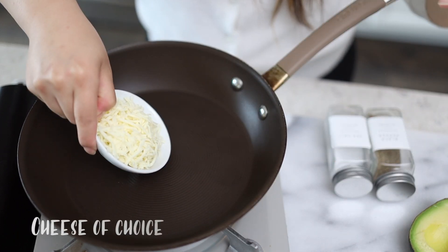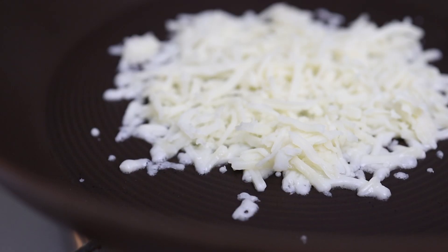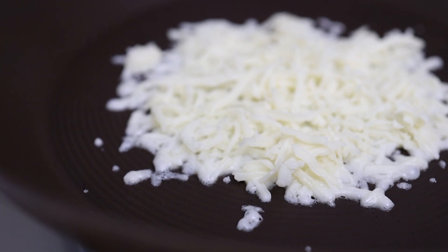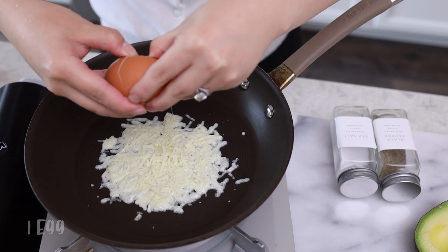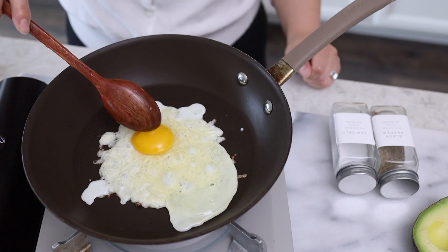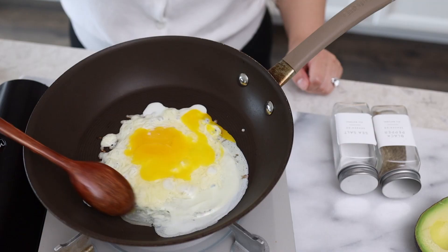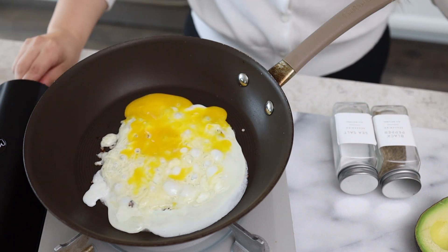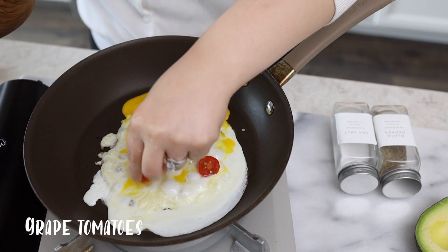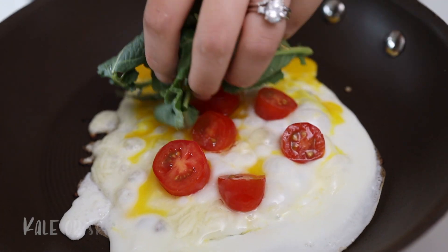For our breakfast quesadilla, we're gonna add cheese to the pan first and let it crisp up a bit on medium high. Now we'll crack in one egg. I'm gonna lower the heat now. Let's add in some grape tomatoes and then our kale or spinach.